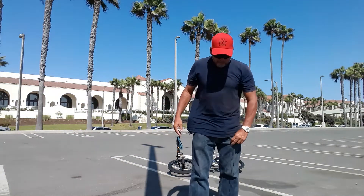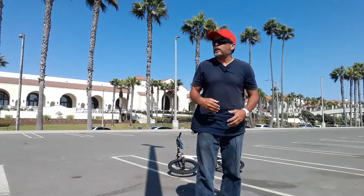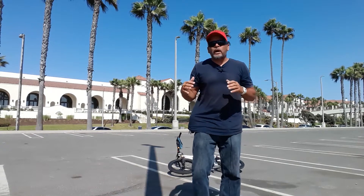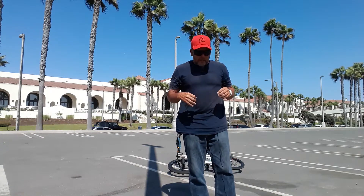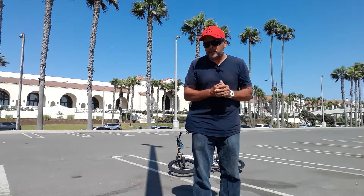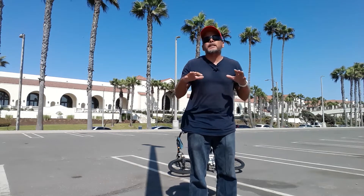Hey, what's up everybody, Chairman here. Basically what I wanted to do, just for the older riders out there — I've been riding a long time and I've had a lot of good success with it. What I want to talk about is just basic stretching.